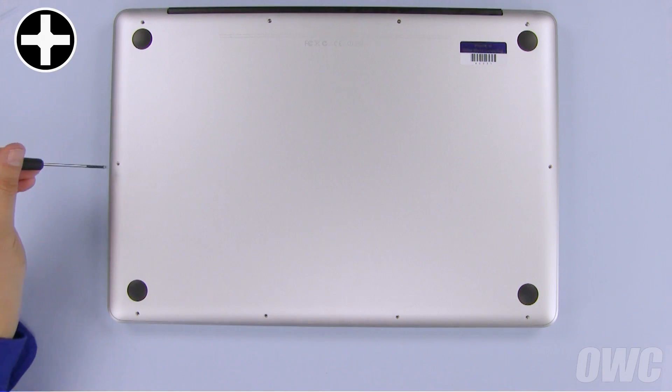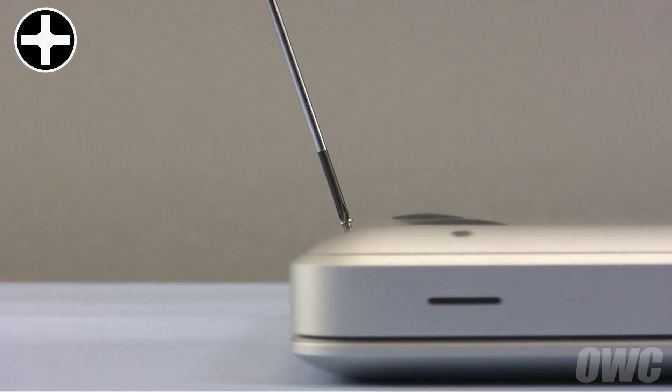Finally, replace the six screws along the front and side edges. You should note that these screws do not go in straight down — they go in at an angle.